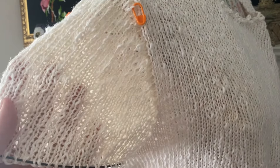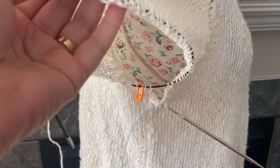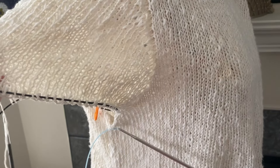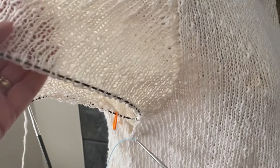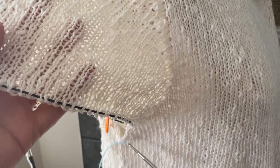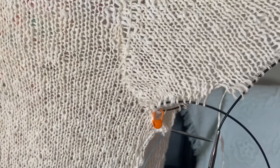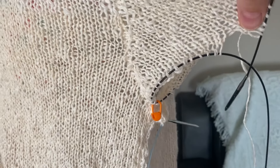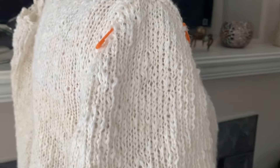This is linen yarn, so it gives you that texture. Isn't this beautiful? I've been knitting this in hot weather here in Edmonton, like 36, 38 degrees. We have air conditioning, just to point out. Knitting with linen doesn't give you the heat. This is a vintage yarn that I had in my stash. I'm going to show you how to pick up the stitches. Let's get started.